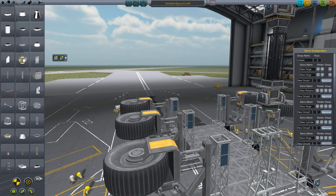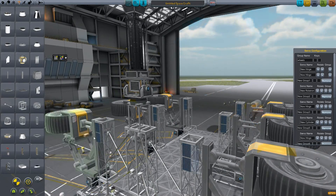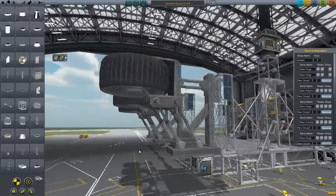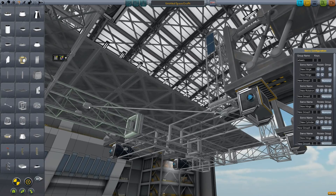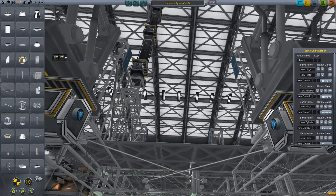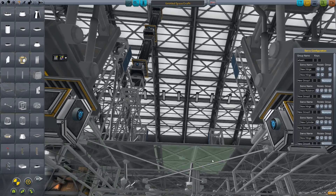I was talking earlier in a previous episode about making two bases on the surface once I got the space plane built, but I've been sidetracked with this crane because I was thinking about it while I was sending the last rover to Duna. I'm like, damn, I need a crane - that would be so cool and it would make the base building so much easier. And then the crane's got to be able to move, so it's got to be a rover as well.